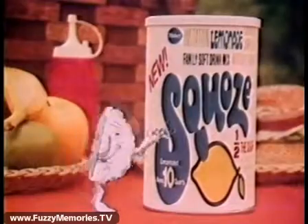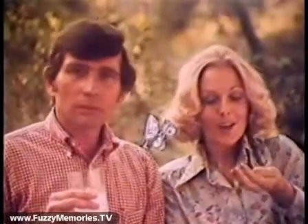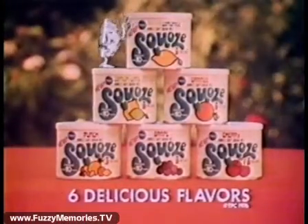Then, with half the sugar, they squoze the 10-quart can. They even squoze the price, so it costs less and tastes great. New Squoze from Pillsbury, with me — half the sugar.